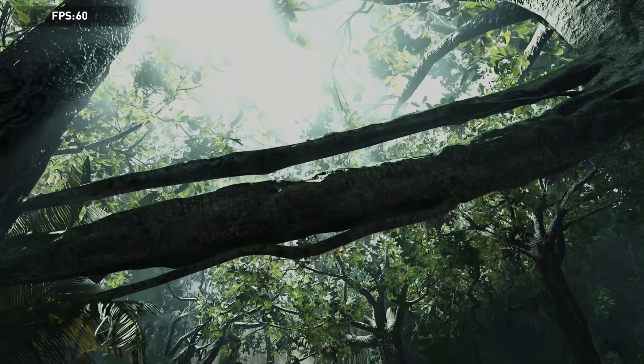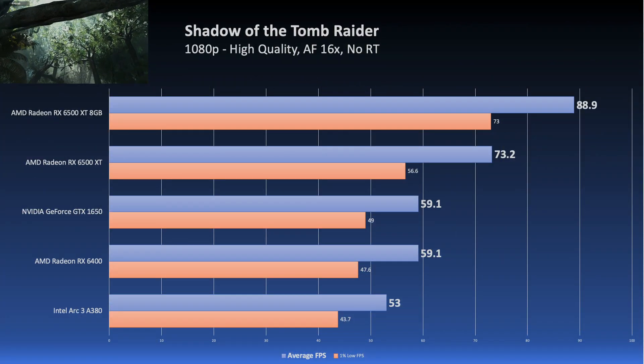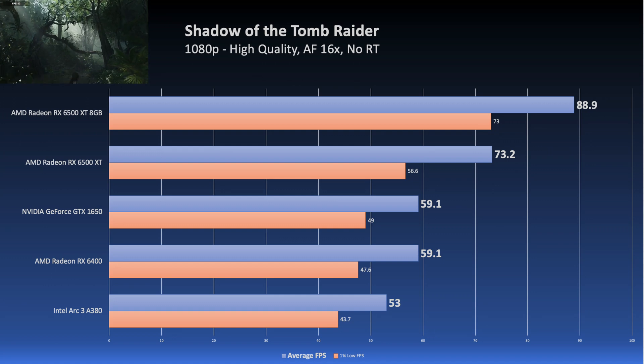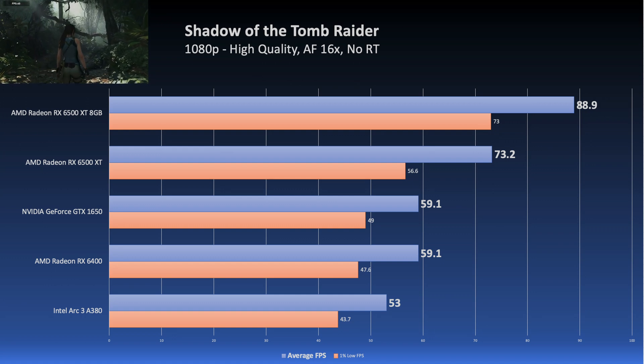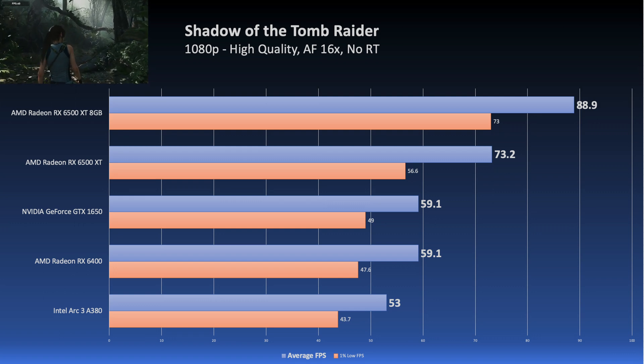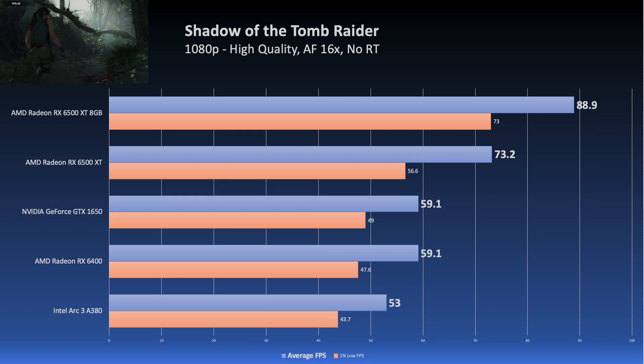Lastly, with Shadow of the Tomb Raider tested at the high preset, the A380 is at the bottom of the list with 53 FPS on average. Curiously, the 1650 and RX 6400 were even in the averages. Not sure how that turned out, but whatever.